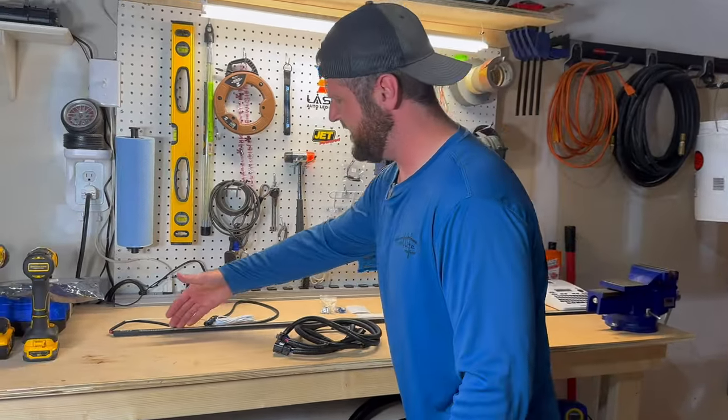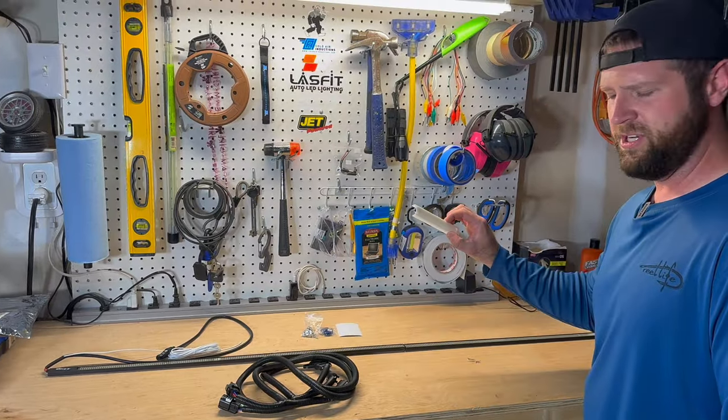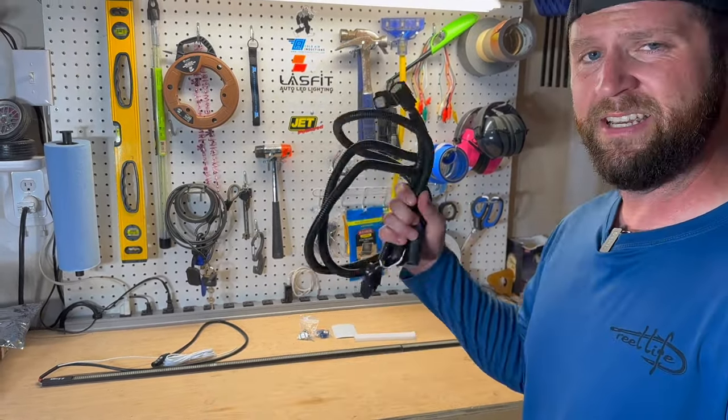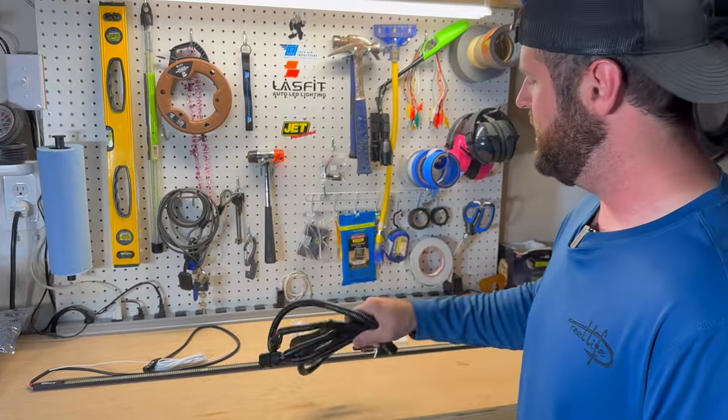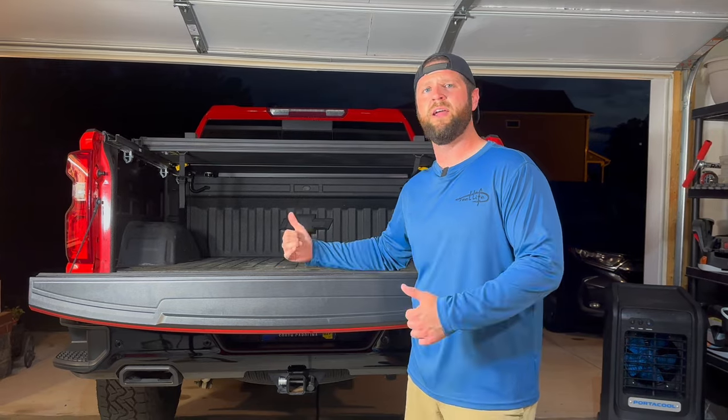I've got everything unboxed. Here's the LED light bar — it's a two-piece. We'll use this to position it on, and then I've got the Easy Connect harness. We're going to use that, and here are the accessories that came with it. We first have to take this tailgate off, so let's do that now.